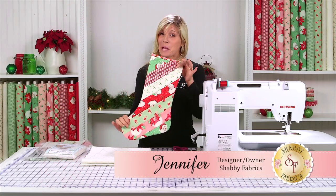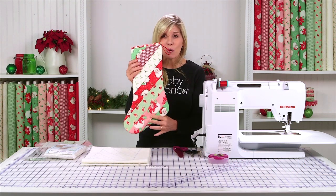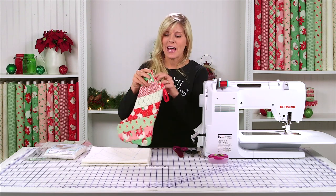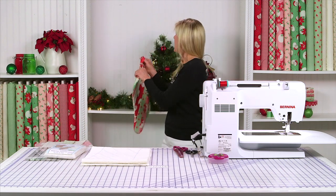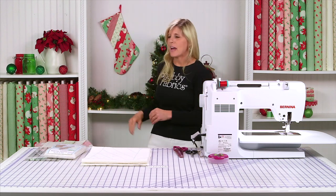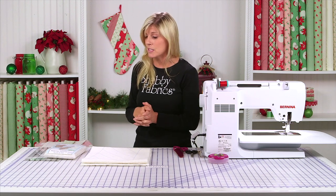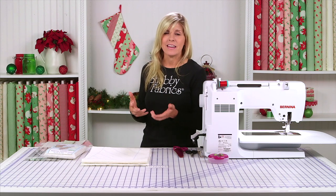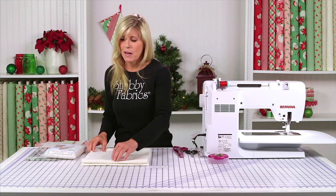Hi, it's Jennifer from Shabby Fabrics. Today I'm going to show you how to use the June Taylor pre-printed batting to make this adorable Christmas stocking. It's pre-quilted on both sides, and it has a cute little lining. I love projects that are done when you're done — you don't have to go and quilt them, so that's what I think I love the most about the pre-printed batting.